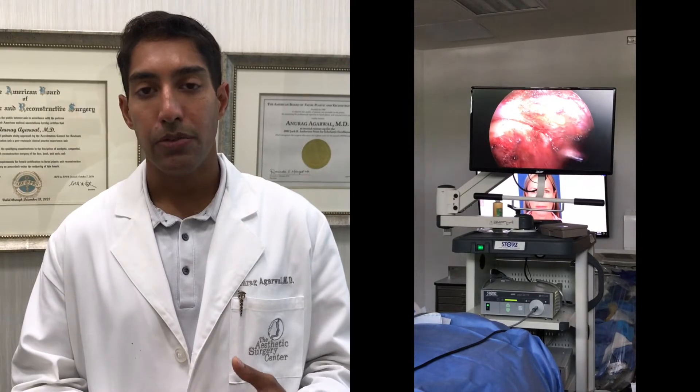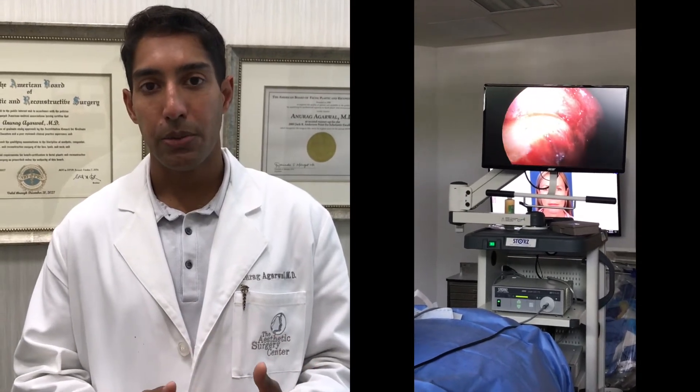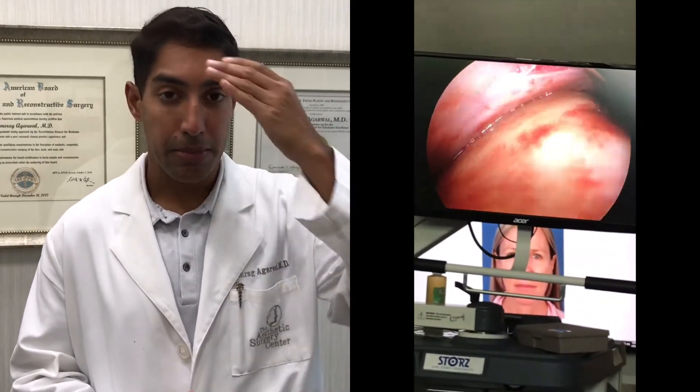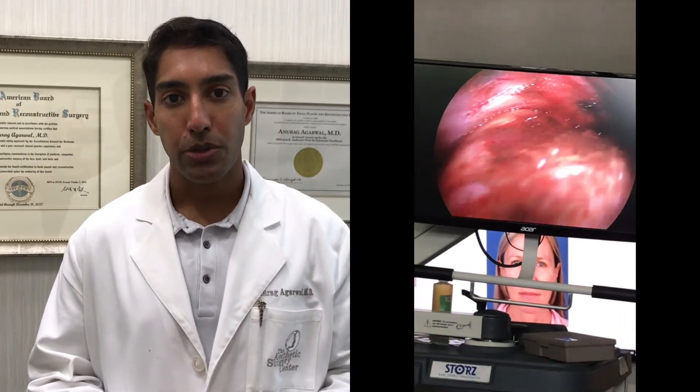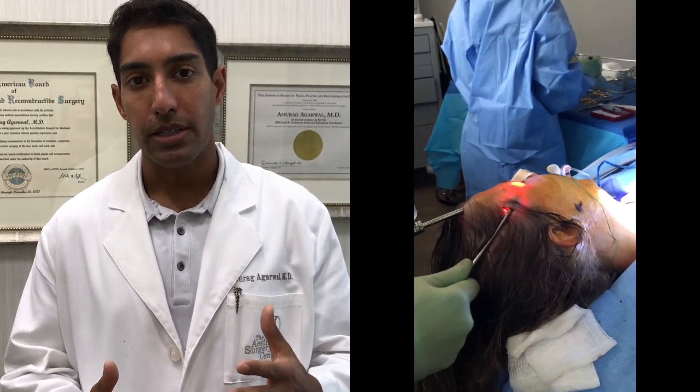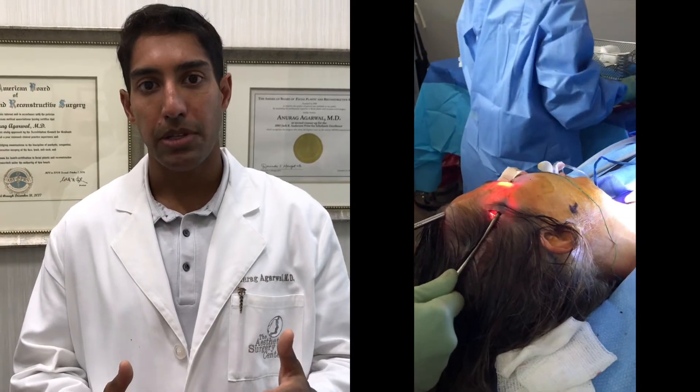The third reason is the need for smaller incisions. We work through very small incisions behind the hairline, plus one inside the mouth under the lip. Working through these small incisions allows access to the entire brow and cheek area. Because we're using small incisions, we have far fewer scars, and a much lower incidence of hair loss or numbness afterwards.